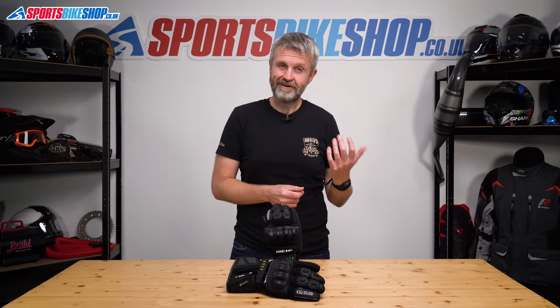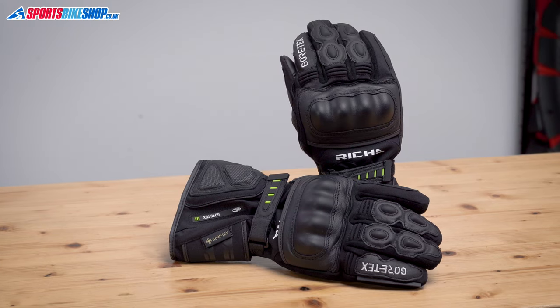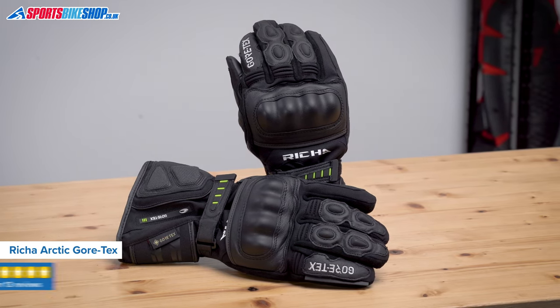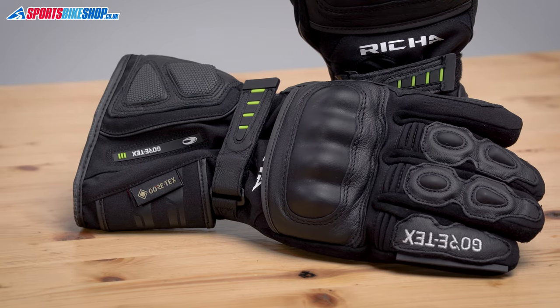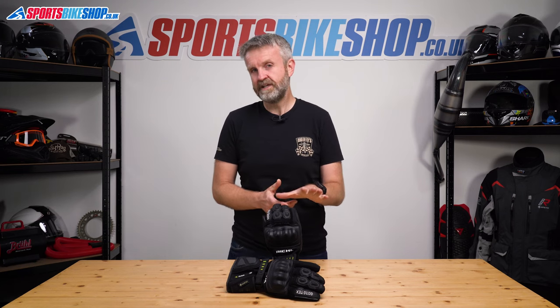Now the top gloves in this guide, those Dyne-Easy's we've just covered, had 14 perfect five-star reviews out of 14, but these Riesha Arctic Gore-Tex gloves aren't far behind at all. They've had 13 five-star ratings out of 13, so they're just one review behind. They come out very strongly in customer reviews with riders saying they work well in low temperatures and keep their hands dry when it's raining.